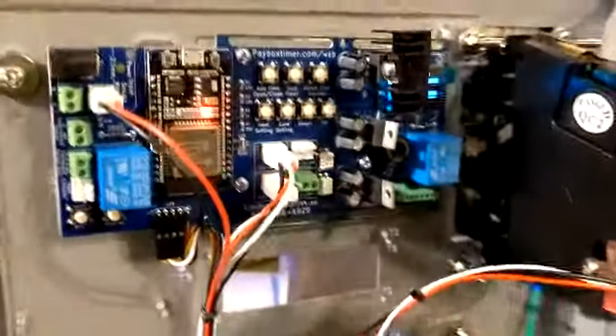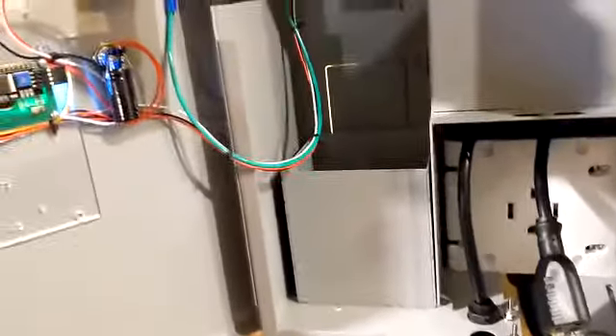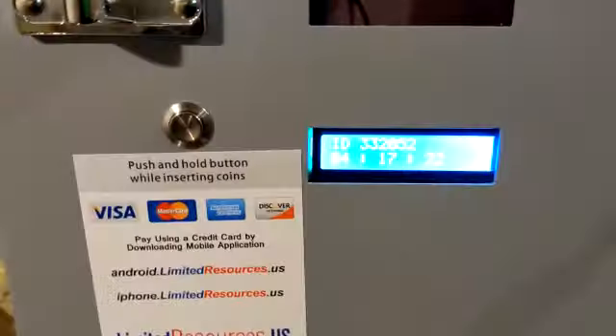After this, we will demonstrate what a dual timer machine looks like and how that works. So this is the first one. This is Limited Resources. You can call us at 647-931-1829.